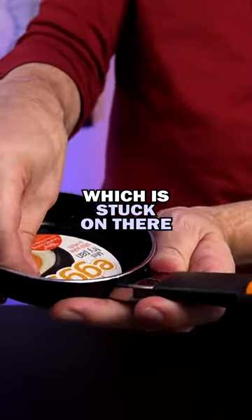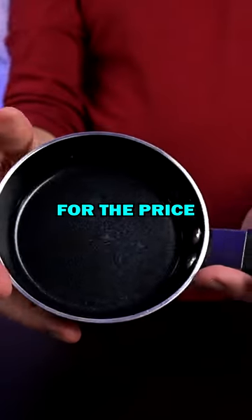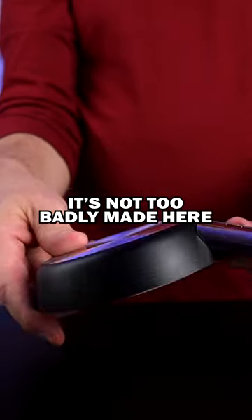I have this sticker on the bottom which is stuck on there — maybe not. For the price, five bucks, it's not too badly made here.